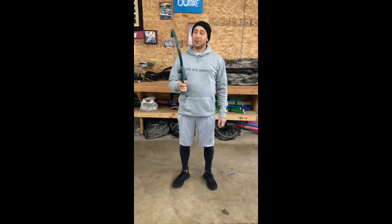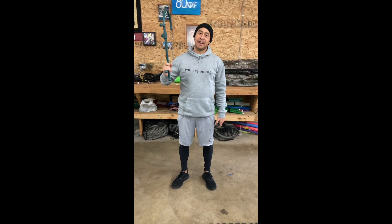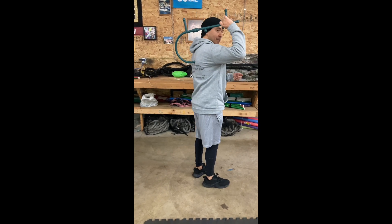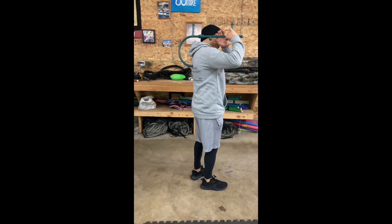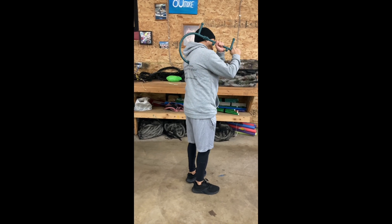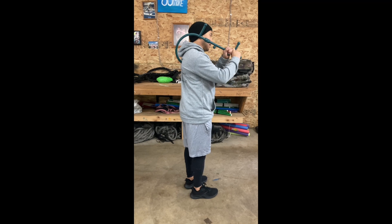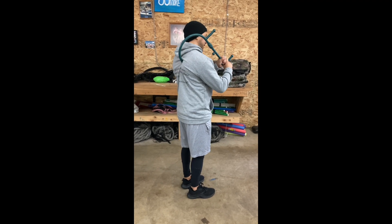All right, so getting rid of those nagging shoulder pains. You talked about possibly getting underneath that scapula. So you can use the opposite arm, and once you find that hot spot — for me it would be kind of right there.